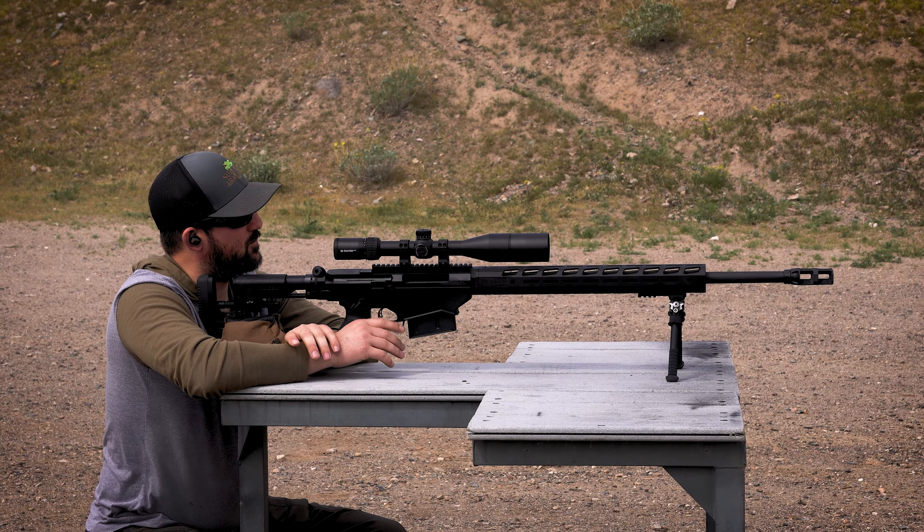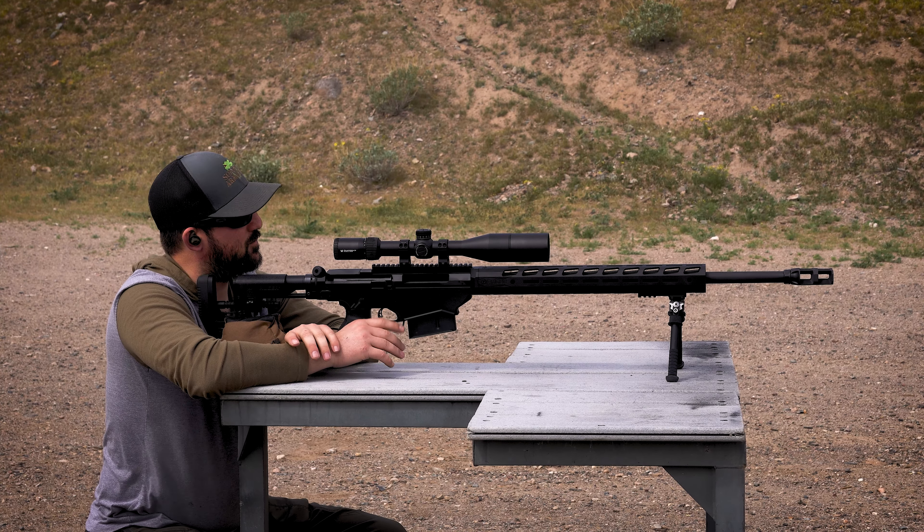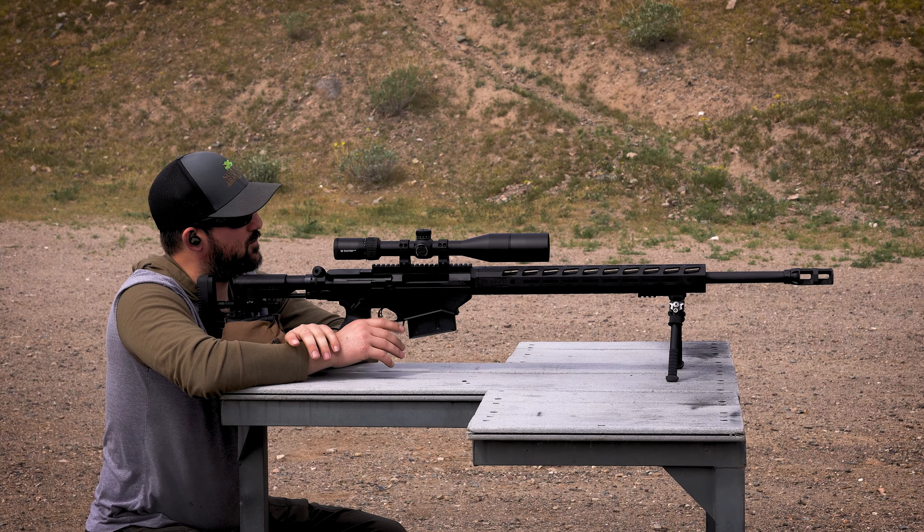We gave the barrel some time to cool down, going to shoot another five rounds. We do have a little bit of a breeze at our back today — I'd say probably a 12 to 15 mile an hour breeze. That doesn't do us any favors.